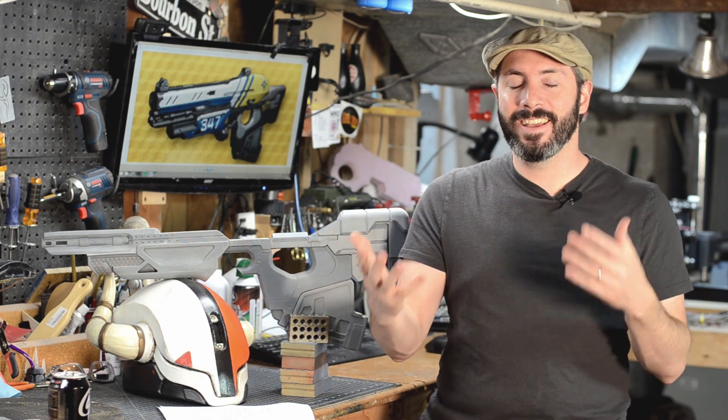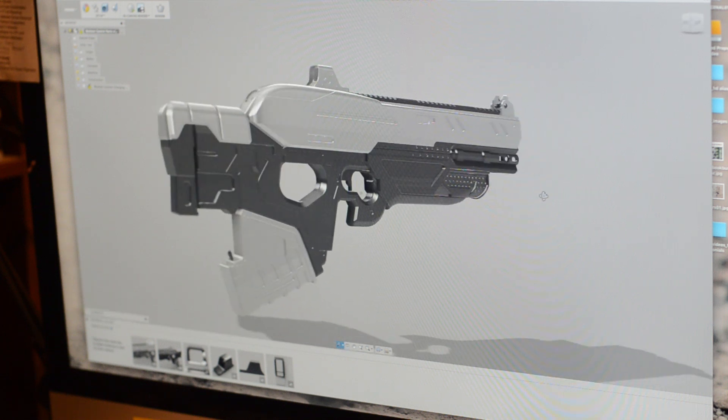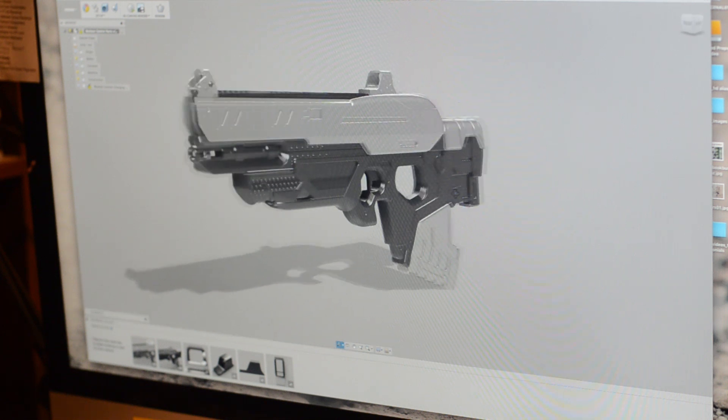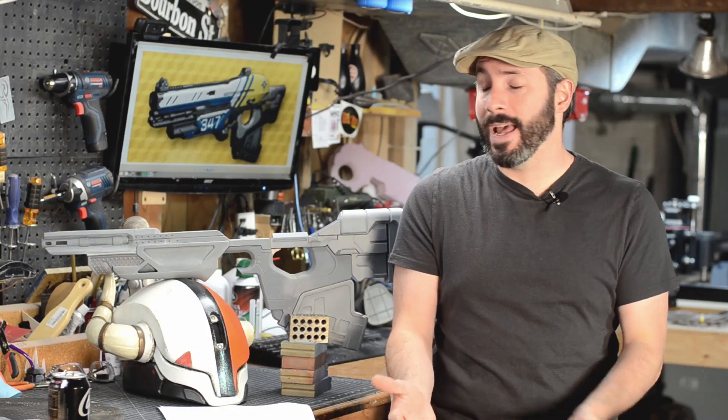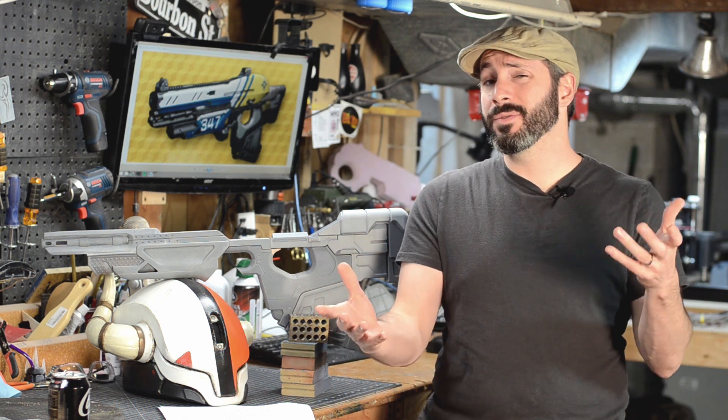I've actually completed the entire 3D model for this. I sat down and marathoned some 3D modeling to get the whole thing done, and I'm printing the rest of the pieces right now. I'm guessing I put maybe 20 or 30 hours into 3D modeling this piece, and that was all spread out through maybe three or four days of work.